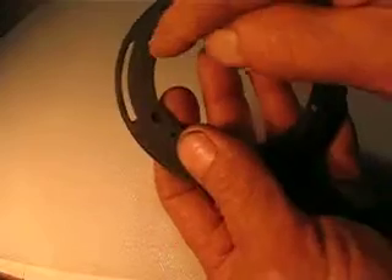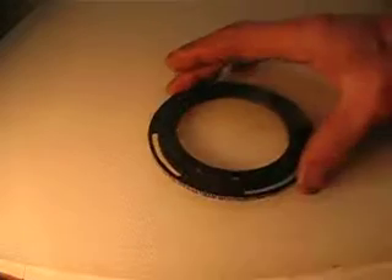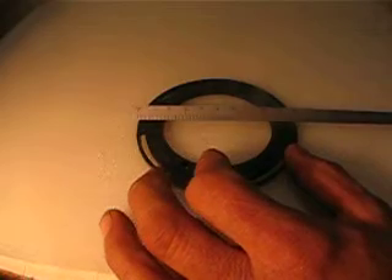It's got a mounting right here. It's got two steps on each side and it's 100 millimeters in diameter.